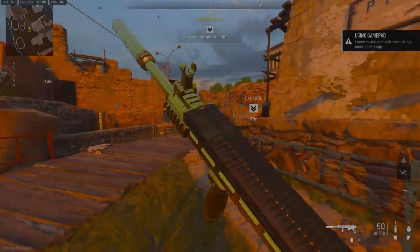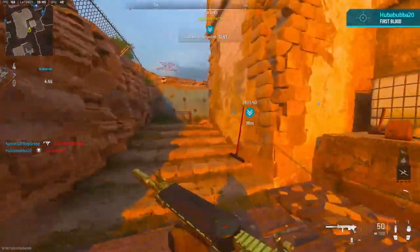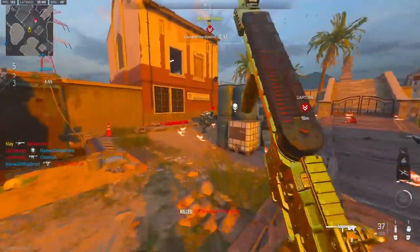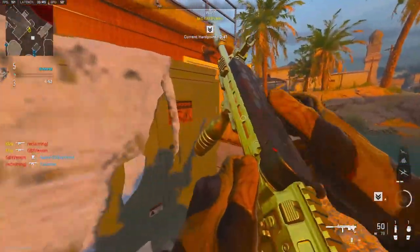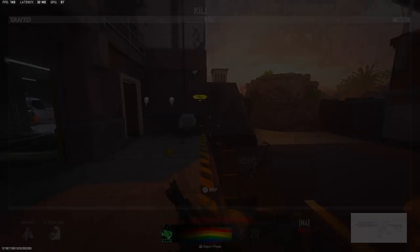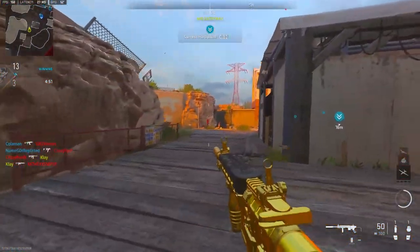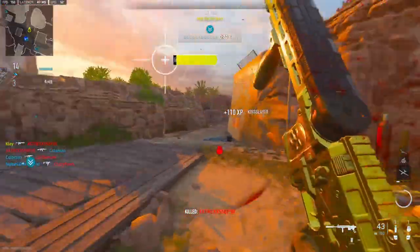All right, we're going to be checking out the FSS Hurricane. Loaded in a little late to the game but it'll be all right. This gun is actually probably my favorite gun in the game — it's just all around good. It's like an SMG but it feels like an AR. If you guys played Black Ops 4, it feels kind of like how the Maddox used to feel; you could use it as anything.